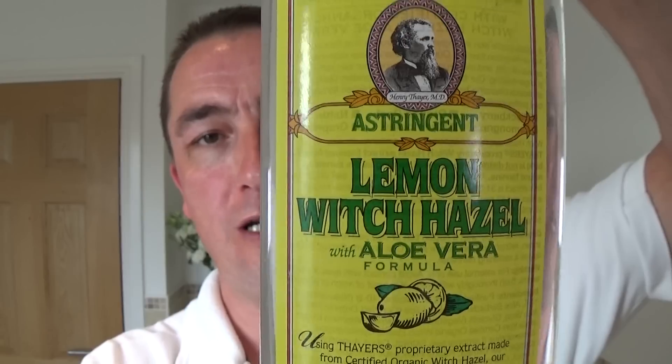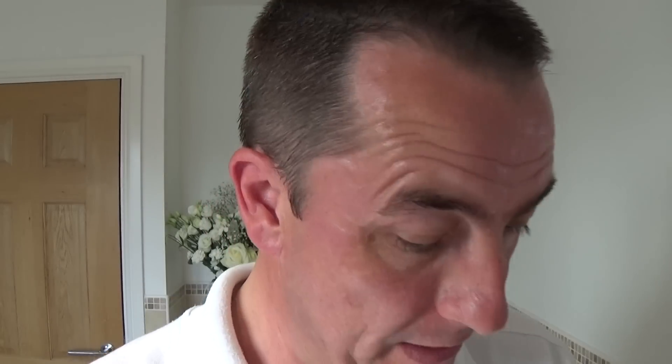Rinsed off with water, then I used the Thayas lemon witch hazel to go along with this citrusy theme. I believe it's Greek — somebody will correct me if I'm wrong. It's in a different language. Fantastic stuff, very strong — that was another one sent to me a few years ago. I've been very lucky over the years.